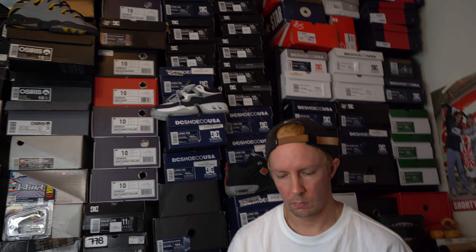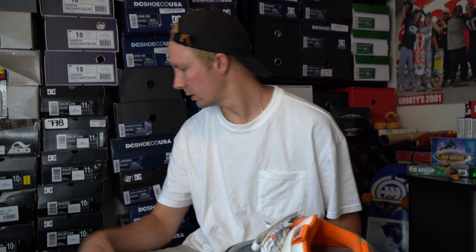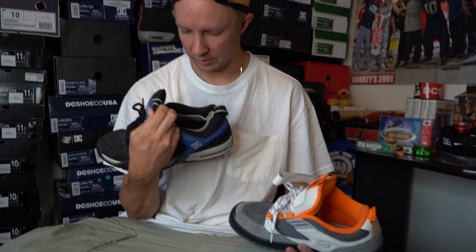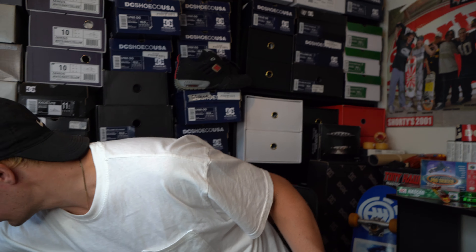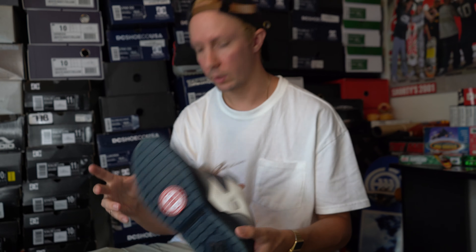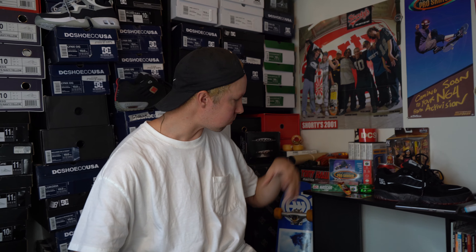Congrats Shanahan on your first pro shoe — long, long, long overdue. They should have given this to him a long time ago, but I'm just glad they finally did. That's a wrap on this video. I'm super sweaty. Thank you Dr. Pepper Zero. Let's go party.